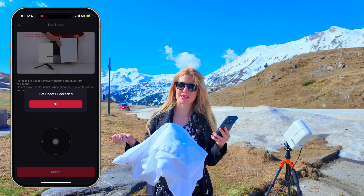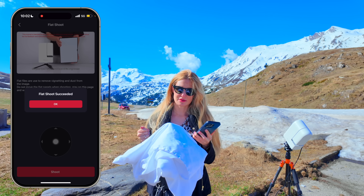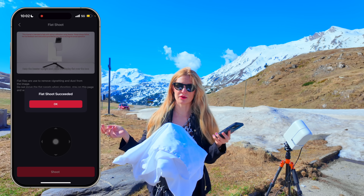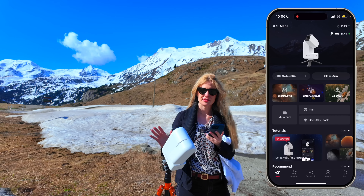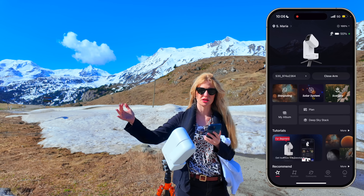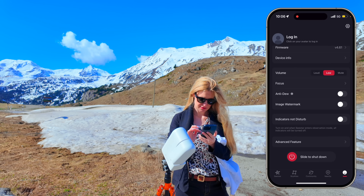I didn't even finish my sentence and it was done — that's how simple it is. Let's do the other one using the second method: a tablet, an artificial light source, a flat panel, or in my case just a phone. It will be the same exact process, just with an artificial light source instead.